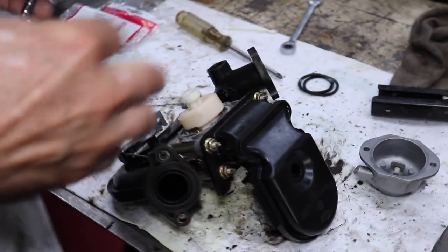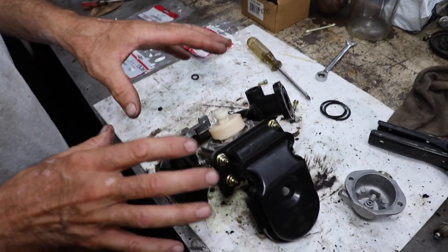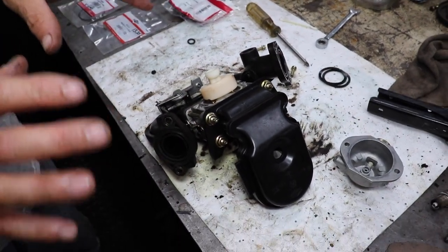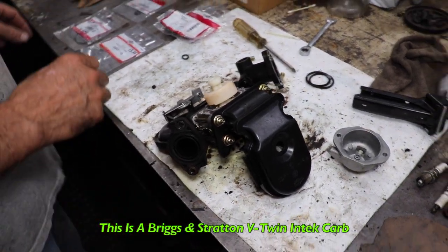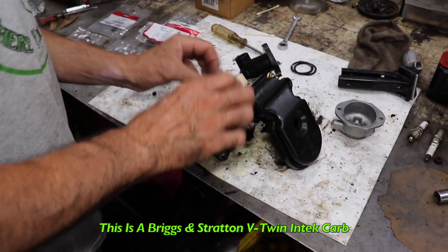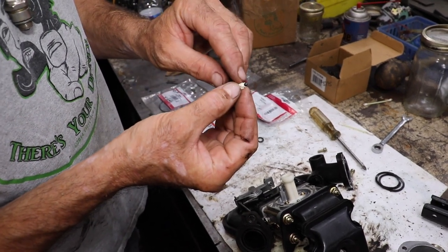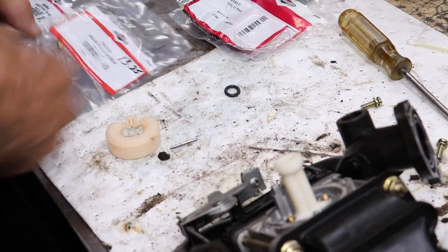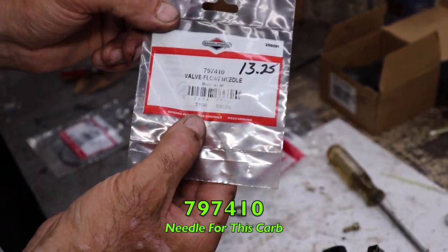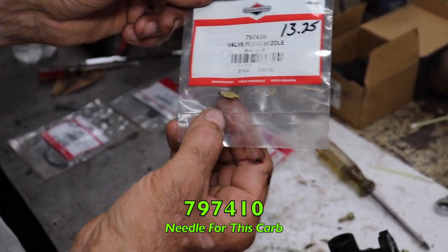So we're going to replace the needle. For this particular carburetor, I'm going to give you the part numbers — you're going to have to look up the part numbers for your specific model, but this is on a V-twin Intec. I'm going to pull the needle out, and the problem is this needle is probably all swelled up at the tip. And look, it's plastic. The new one for this one is 797410, and it's a brass one.